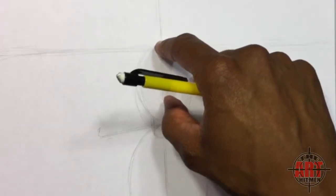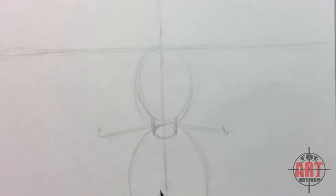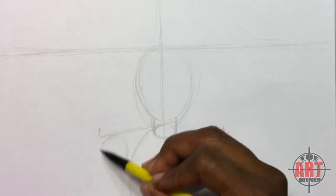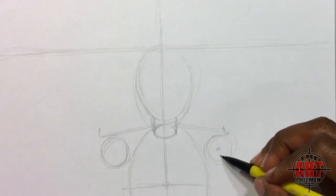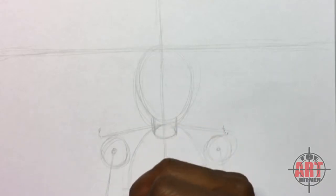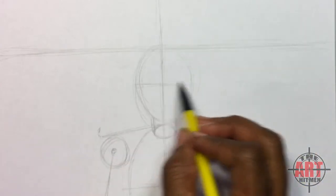Take that head-to-chin width again, come down to the chin and mark it — this is where the chest line comes in. Draw a line just like that so you know where the chest starts. Then put a circle in for his right arm, then for his left arm, put a circle within that circle and let the arm and shoulder go off the page. Do the same thing with his right arm.